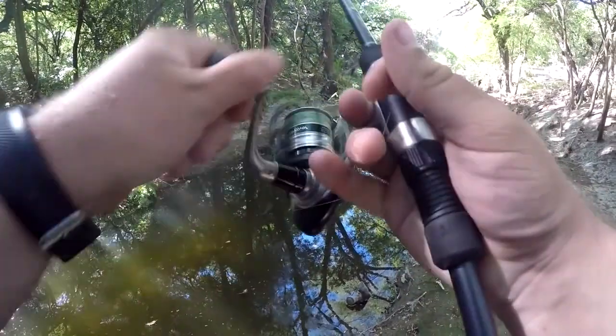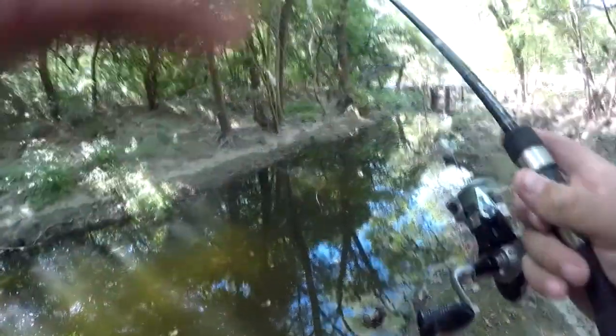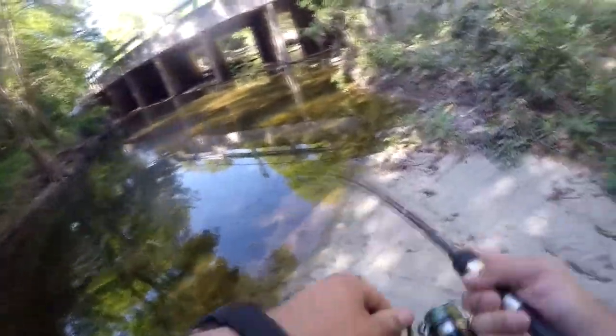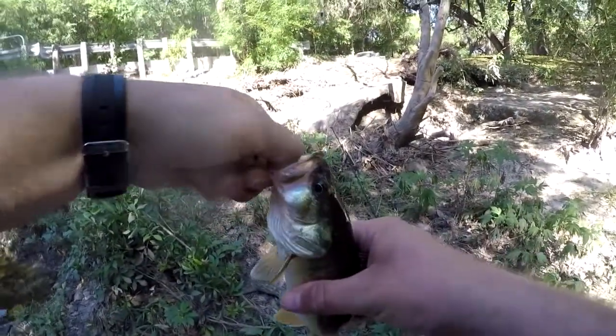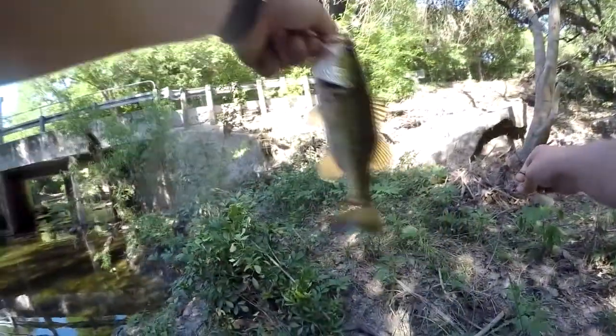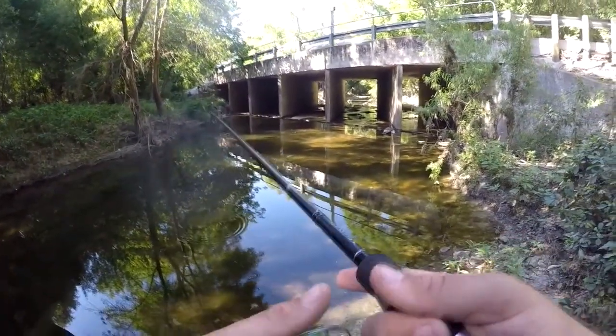Don't leave your rods in your truck in Texas - your line will not cooperate the next day. Oh, there we go - that's a bass! It's a decent bass for this little creek here. He got hooked in the mouth and then wrapped up in it. There we go - right in the top of the mouth, perfect hook set, right in the lip. That's pretty cool. Good looking little bass, good coloring on him. That's what I wanted it for.